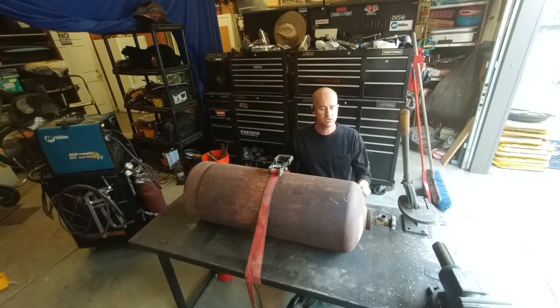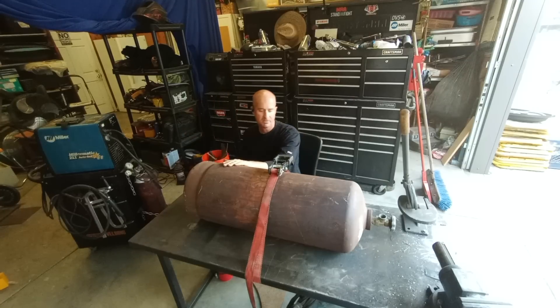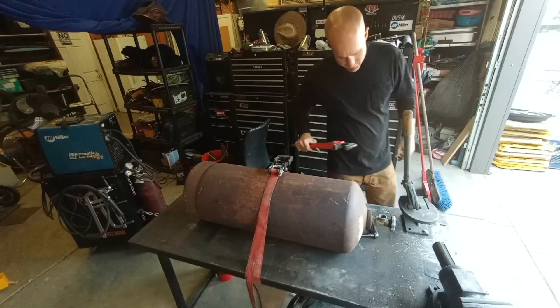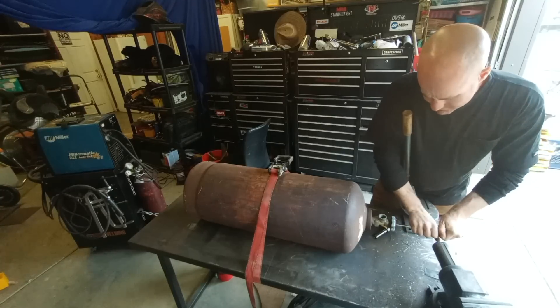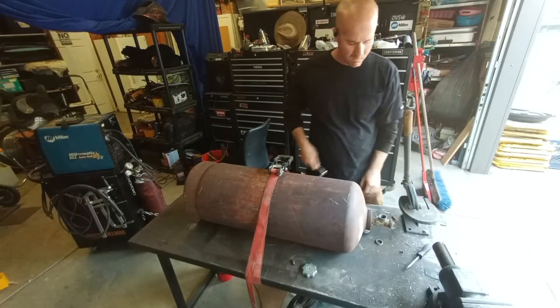Before I do anything to it I want to make sure it's safe to cut into. I'm going to do cold cutting — no heat, no sparks, maybe a little bit of drilling — just to make sure this thing is completely empty with no more flammable fluid inside. It has been open the whole time it's been stored, so it shouldn't be under any pressure, but I don't want to take any chances.